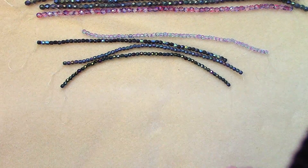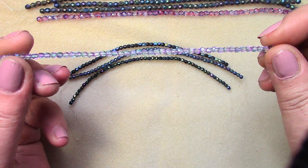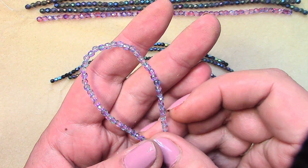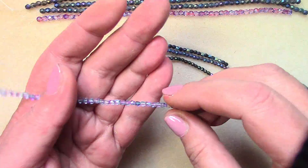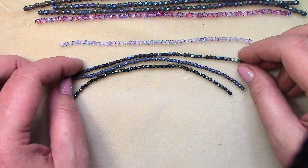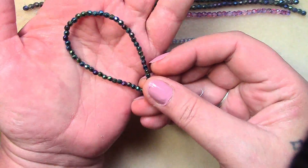Let's look at them individually. The three millimeter strands: first is Blue Violet — a shiny, sparkly strand with blue and purple. It's a lighter palette of colors. Next is Metallic Green Iris — it almost looks like a bronzy iris to me, but I can see the green in it.